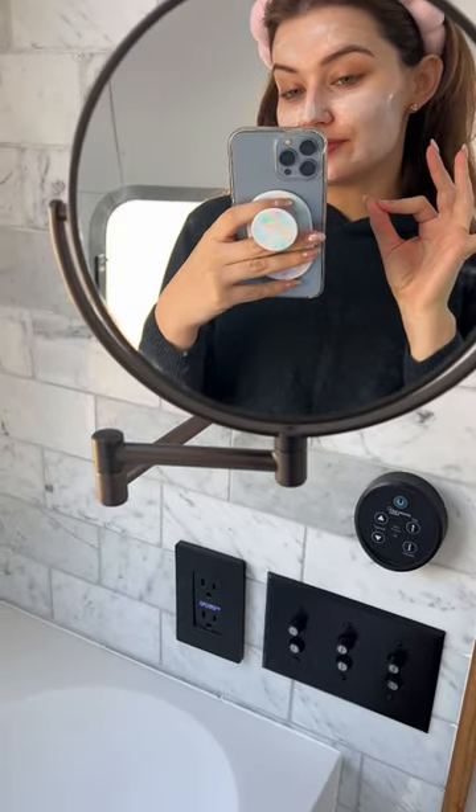Now we have a nice thick and even layer, and we're going to wait about 10 minutes. See how my forehead and lower cheeks have already absorbed a lot of this mask? That tells me that those areas are the most dehydrated parts of my face, because they've sucked up the most amount of moisturizer the fastest.